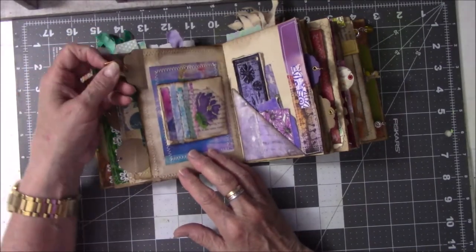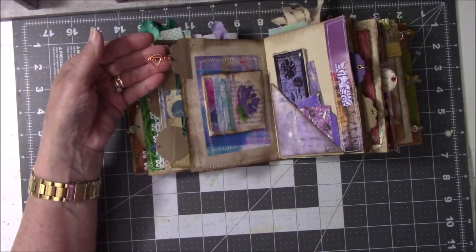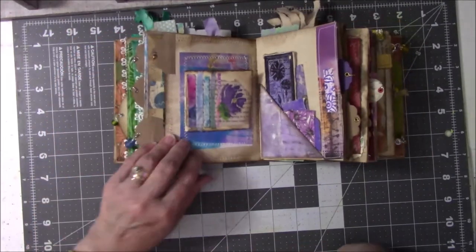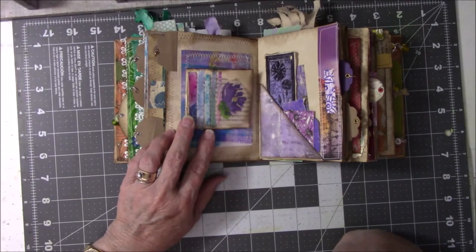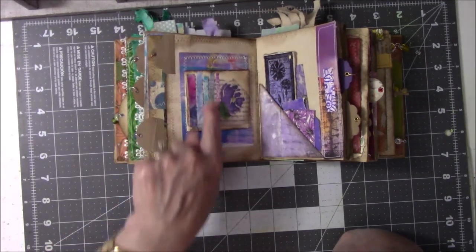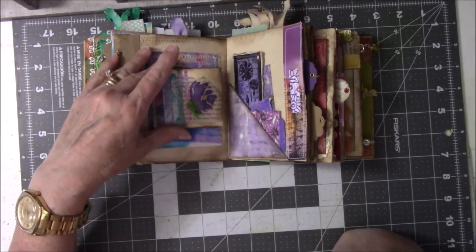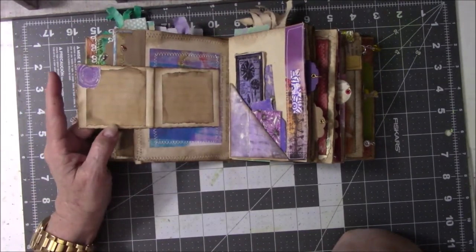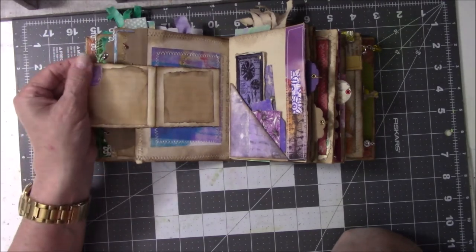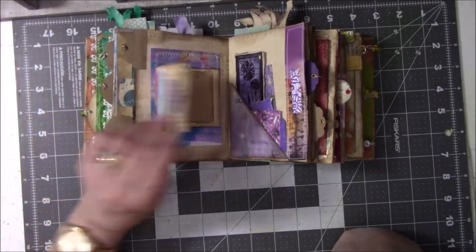Here is a copper dangle that I made when I was trying to learn how to bend metal. I really liked it so I stuck it in here. This again was a note card that I made when I made those other books. These are all leftover strips. This is a sticker that was gifted to me by Cindy Utter.